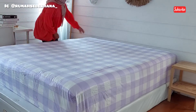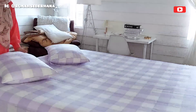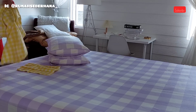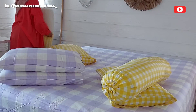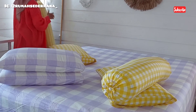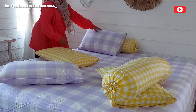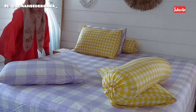I already sunned the pillows and bolster briefly because the weather this morning is really nice and sunny, even though it's only 8 AM. For the pillowcases I'm using two colors - one purple checkered and one yellow checkered. It's a combination I find really beautiful and cheerful, which brings my mood back after a tiring week of working outside the home.